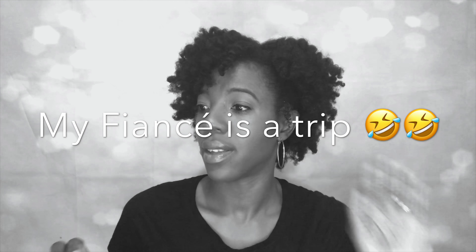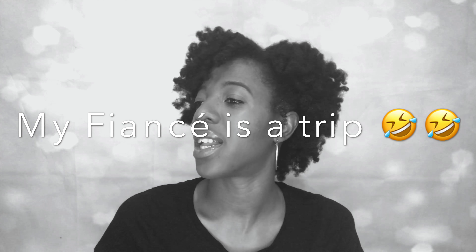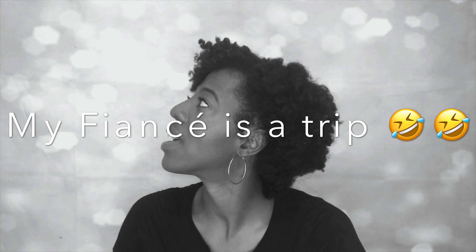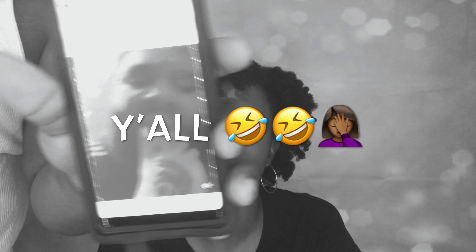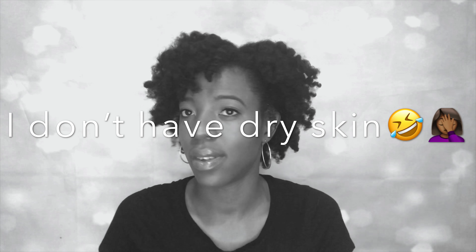Oh, this could be us. Let me see if we got a little dry skin. Oh, I'm recording. Well, this could be us — but she's got dry skin on the feet. He is such a character, y'all. I definitely don't have dry skin.